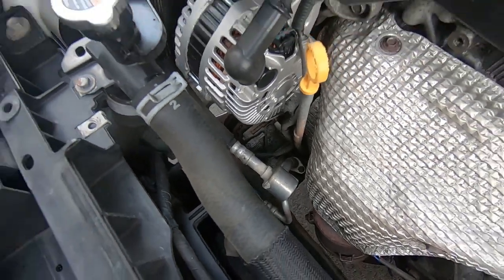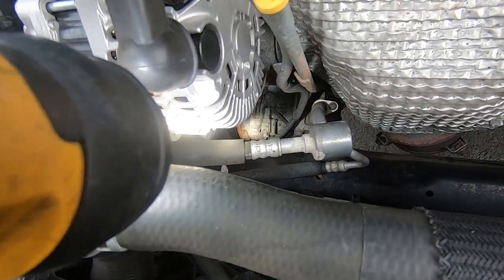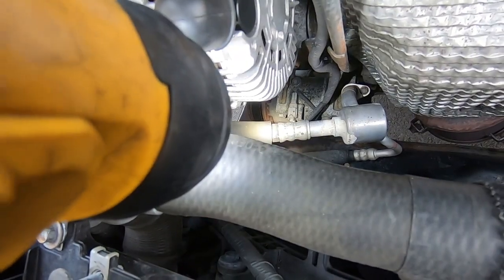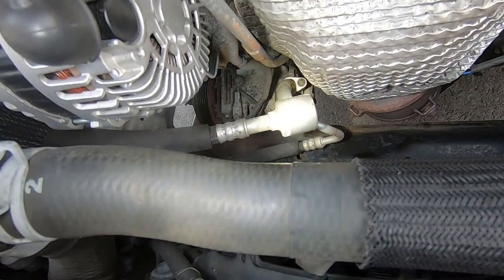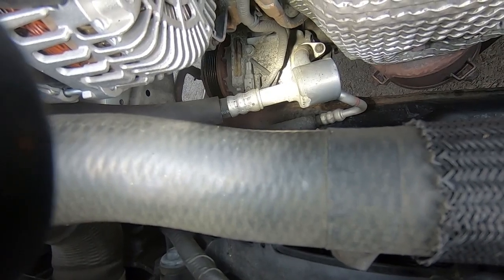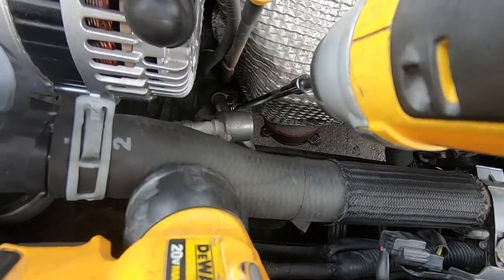Now with access to the top of the compressor, we remove the two AC lines — one low pressure and one high pressure. The refrigerant in this system has already been evacuated. Make sure you evacuate the refrigerant before disconnecting any lines, because it will spray out. The low-pressure flexible hose is held with a 10mm bolt on top of the compressor. I have a 10mm on a 12-inch extension on the impact — just the right length to reach from the top.